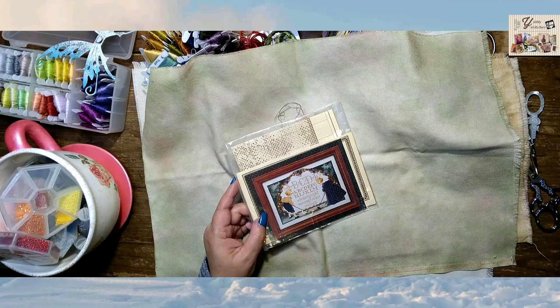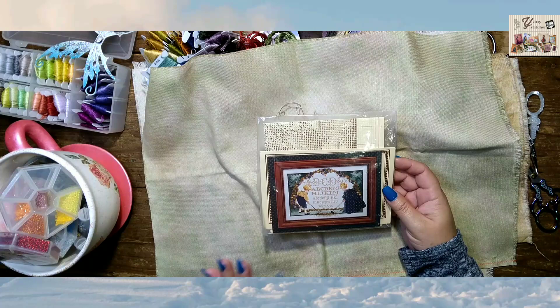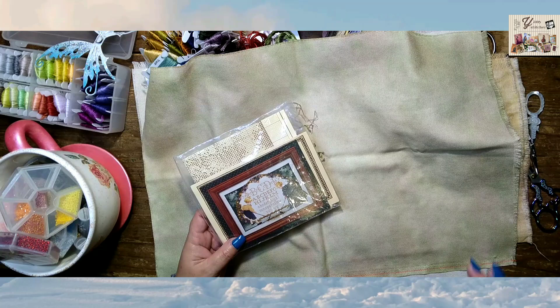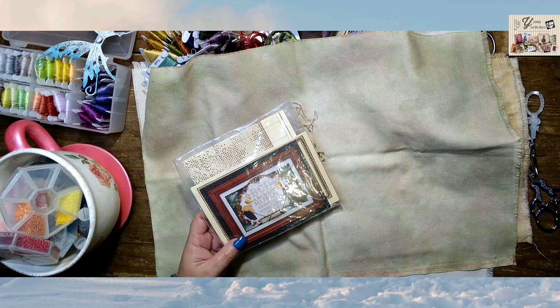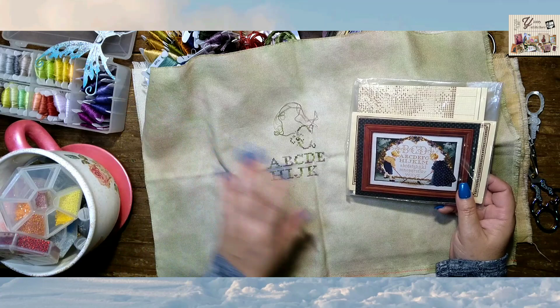I have many works in progress. I have a full trunk of project bags and WIPs — more than 100, I guess. I have never counted them, but they are all lovely and I love them all. But right now I have a few working projects that I've been starting this year, and I am planning to finish these projects soon. Let me show you.